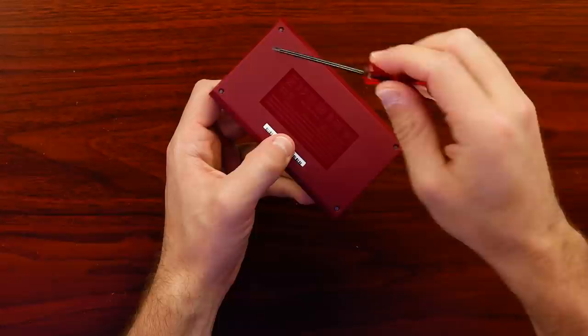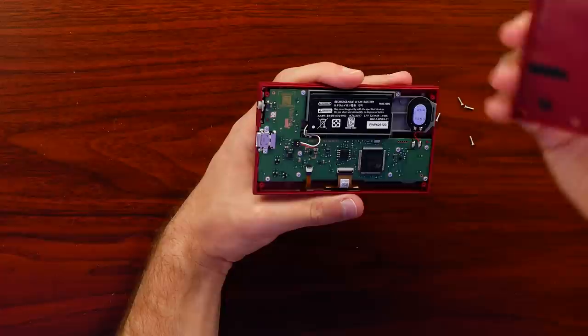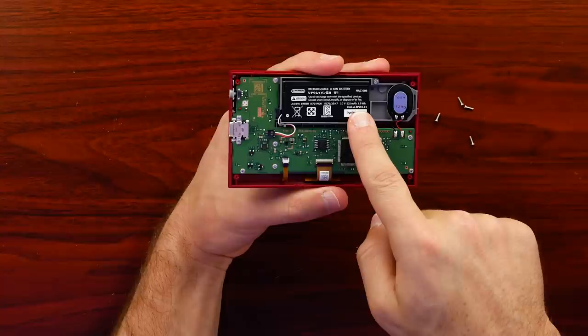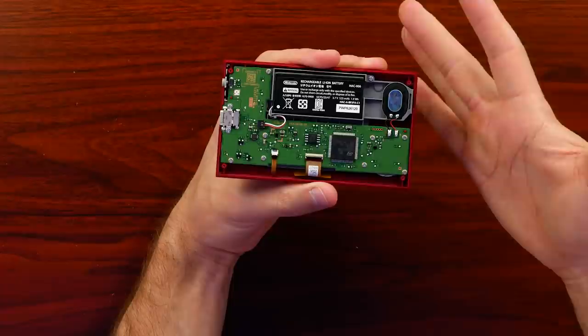Let's start taking a look inside and see how they put it together. They have four tri-tip screws all the way around the edges — it's what Nintendo likes to do with their systems. And just those four screws is all that was holding the backing on. There's our rechargeable battery — 525 milliamp hours, very similar to the Joy-Con battery actually, which is sort of funny. And then we have the speaker, which does remind me of a Switch speaker.